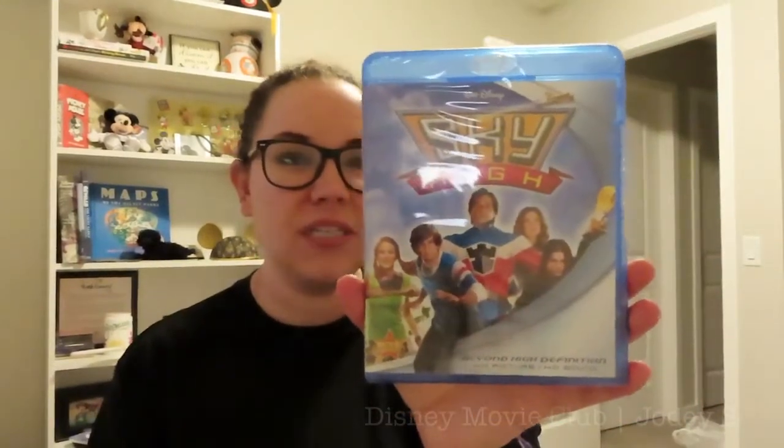This isn't technically a Disney Channel original movie, but it definitely feels like one — and that is Sky High. I don't know if this had a theatrical release or if it was just straight to VHS or DVD. But I actually really liked this movie growing up. I thought it was really cute. I liked the idea of superheroes going to high school.